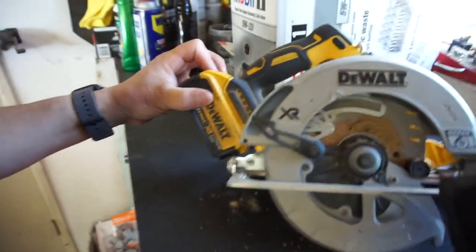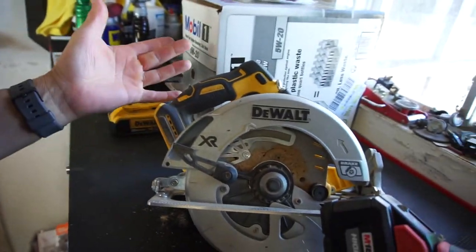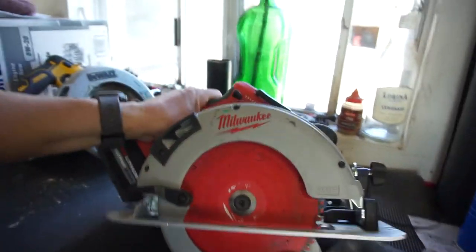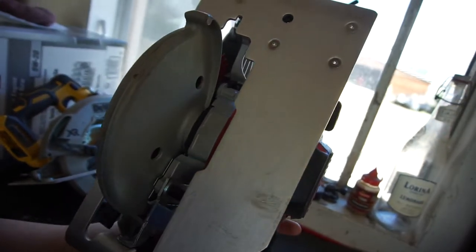I had the Diablo blade on the DeWalt and it worked great, everything was good. So I'll probably keep the DeWalt as a backup or sell it. But yeah, this Milwaukee has never been used — it's brand new.